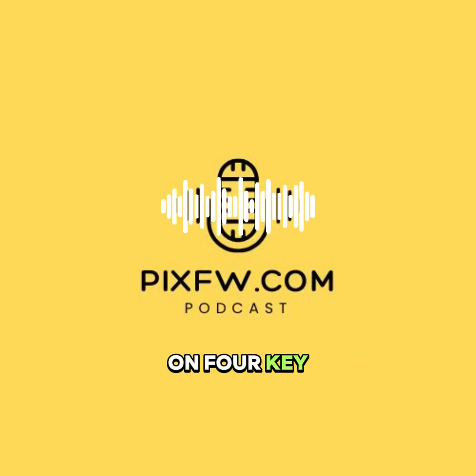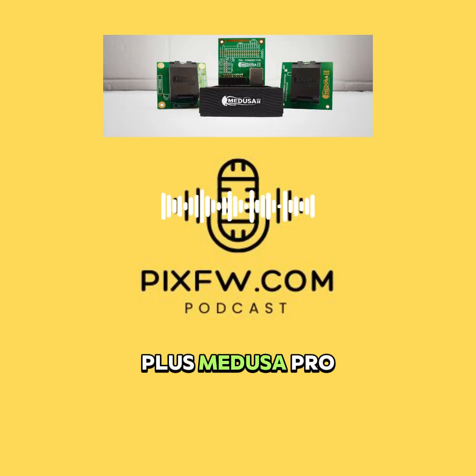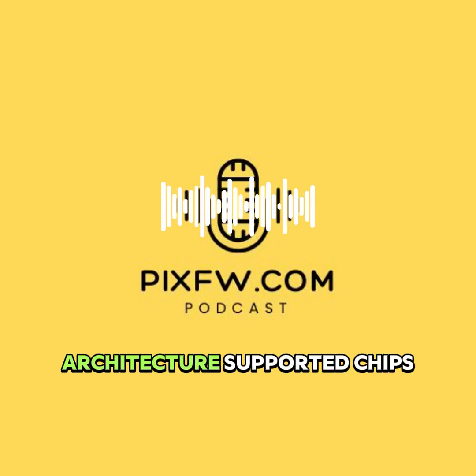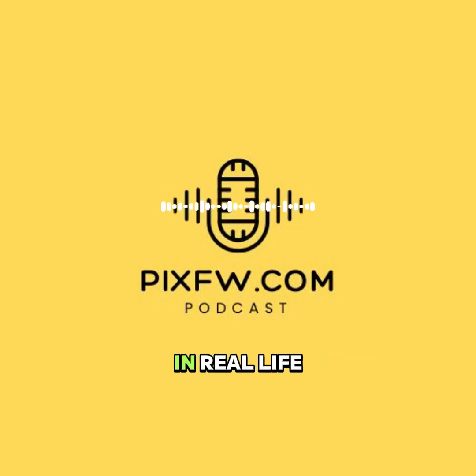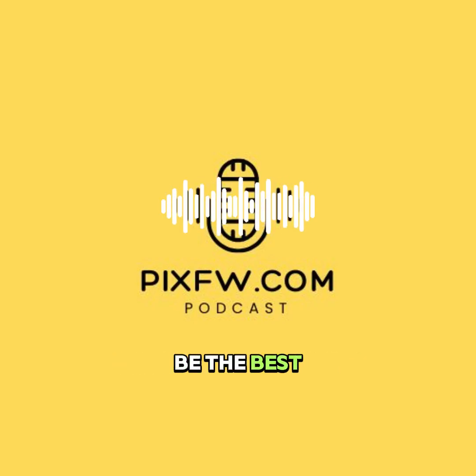We've gathered insights on four key players here: Flash64 Ultra, Easy JTAG+, Medusa Pro 2, and the U5 Box. The goal is to break down each one — architecture, supported chips, how they're used in real life — and ultimately help you figure out which tool might be the best fit for what you need.